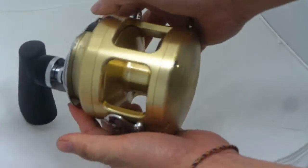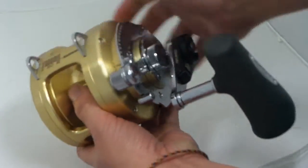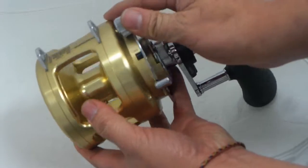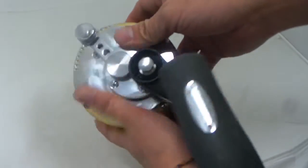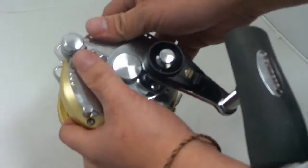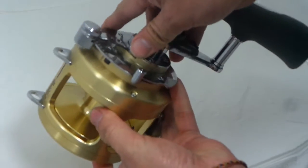Here you go — beautiful gold colored. Made out of steel metal. It's not Chinese bamboo wood or anything like that.